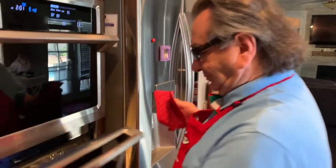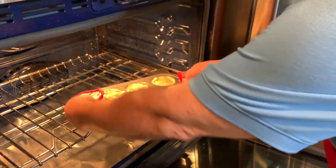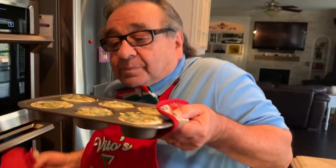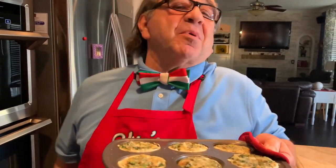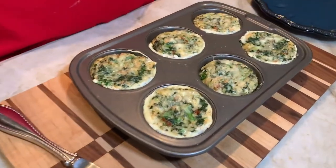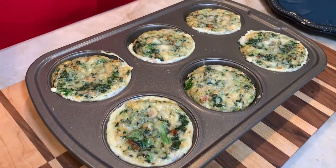Okay, I think they're done — here we go, let's get them. Oh, that's hot, be careful! They smell delicious. Look how wonderful those look and they smell gorgeous.